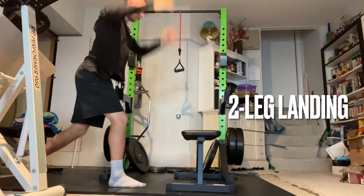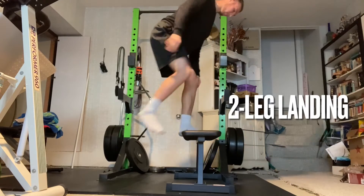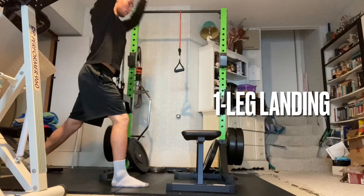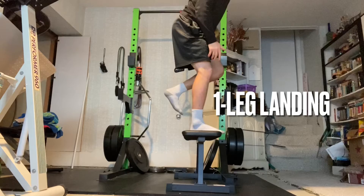Begin standing tall in a split stance with arms straight overhead. Rapidly drop into a split squat and then explosively jump out of the bottom position by driving through your front foot. Time your arm swing so that you're leaving the ground as your arms pass in front of you.